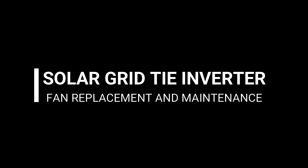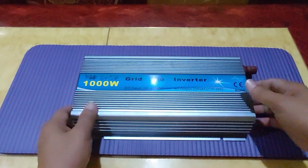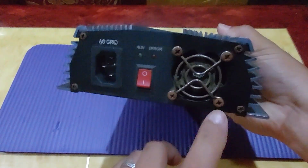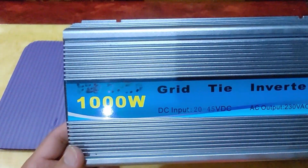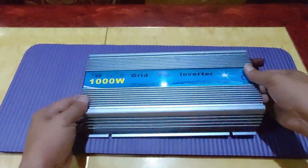Recently, my grid-tie inverter fan sounds a little bit abnormal, so I decided to tear it down. This is the grid-tie inverter. We'll have to check the intake fan here, which is making quite an abnormal sound. We'll try to take out all the screws, check the inside, and do maintenance as well — it's been almost a year, or more than a year, since I last took a look at this one. Let's start.